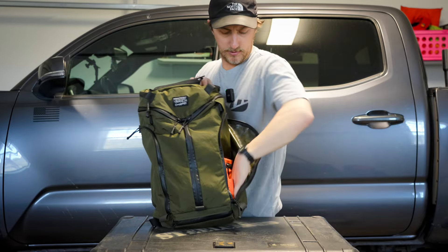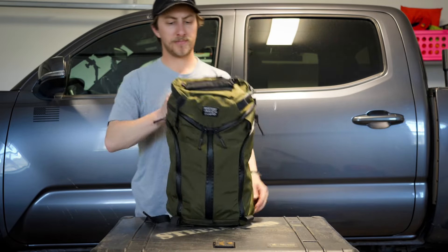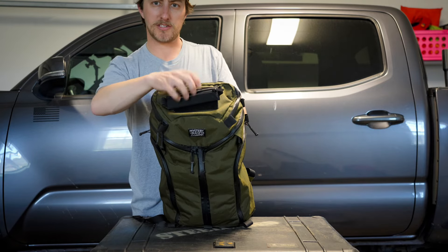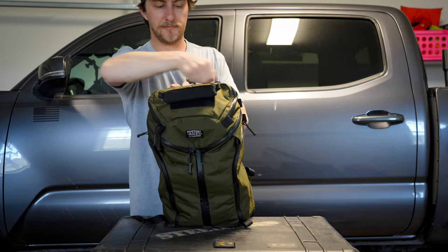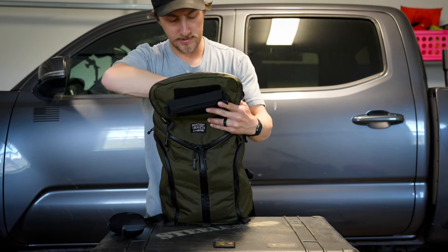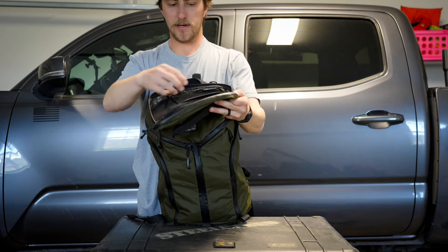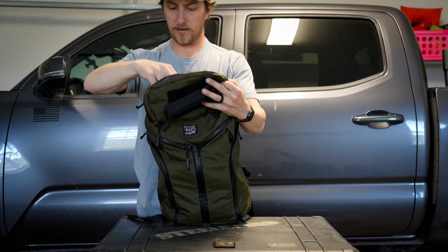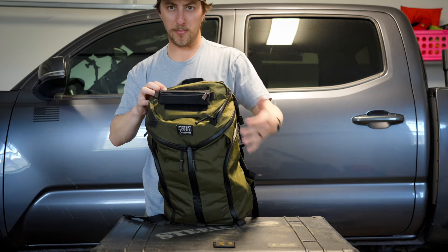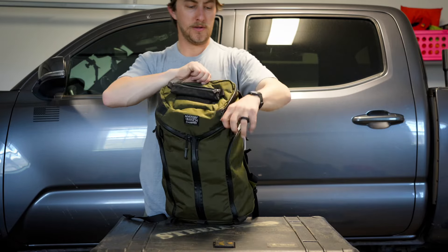The other pocket is exactly the same — I don't have anything in here right now, but it's basically a mirror of the other side, so you can use those however you'd like. Up top there's a big admin-style pocket. I've got some sunglasses, some carabiners, and there's a key lanyard in there, as well as another zipped pocket where I've got some gum, a speaker, and a headlamp. Really happy with that top pocket. It's also pretty easy to get to when the bag is stuffed out, which is something I don't like about a lot of other bags where the admin pocket becomes almost unusable when the bag is fully packed.